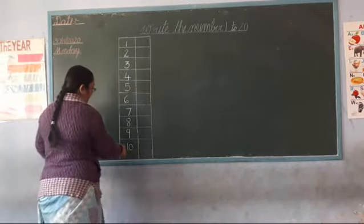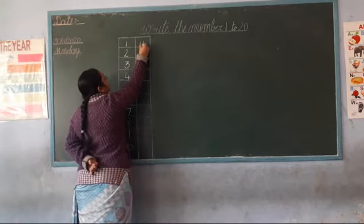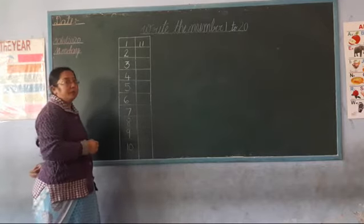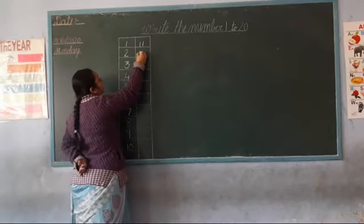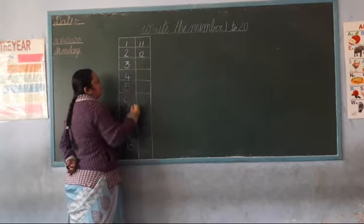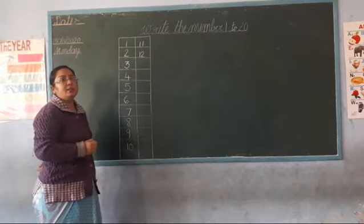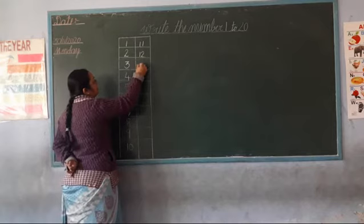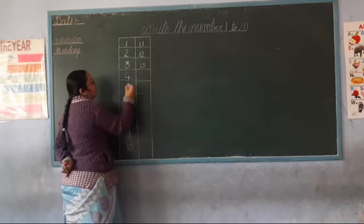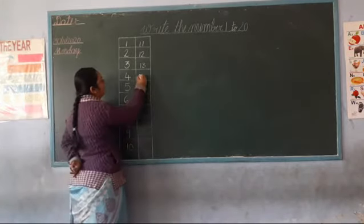Ten — one zero. Fourteen — one four. Thirteen — one three. Next, twelve — one two. Twelve. Children: one three, 13. Next, one four, 14. Very good.